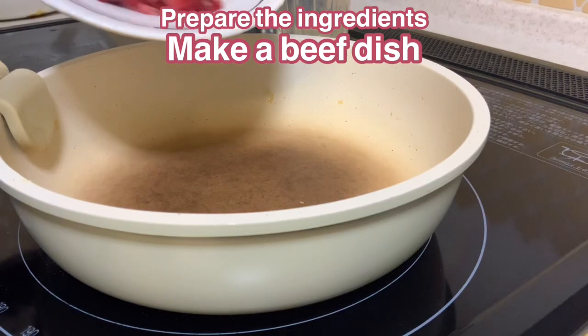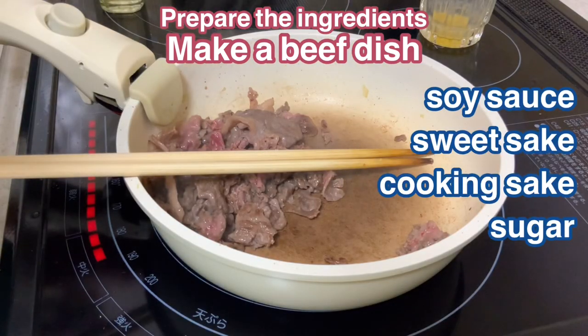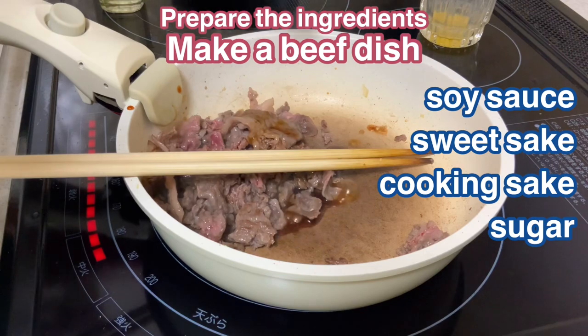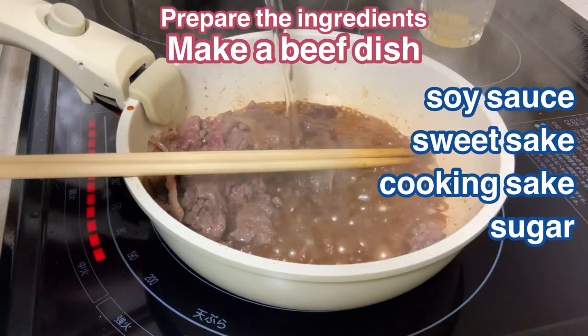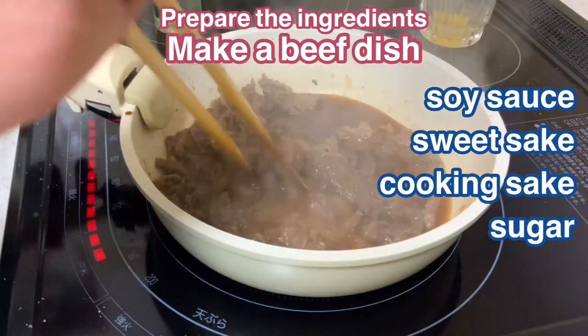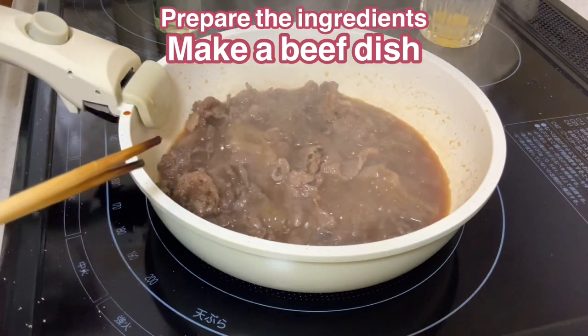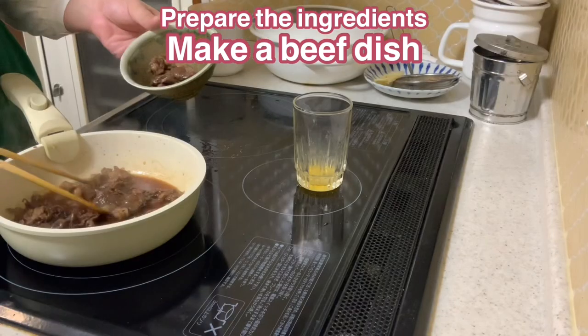Next, make a beef dish. Add beef to the pan and fry. When the meat is cooked, add soy sauce, sweet sake, cooking sake, and sugar. Fry for about 2 minutes, then remove to the plate.